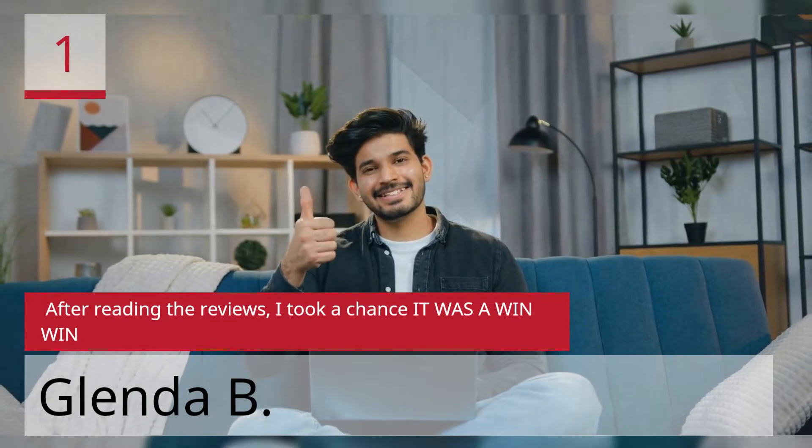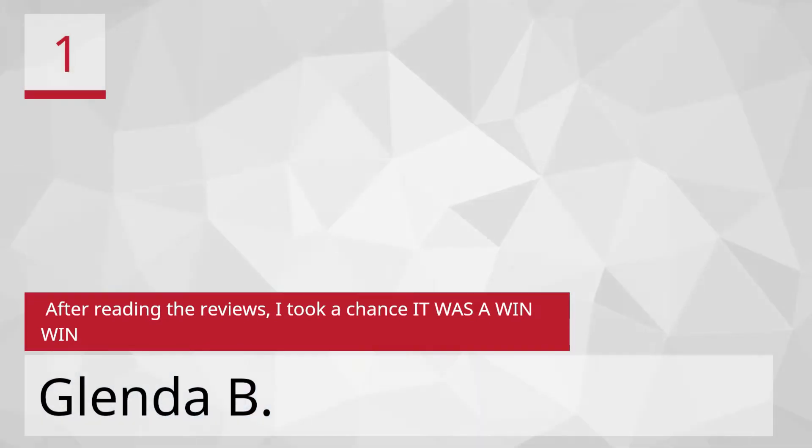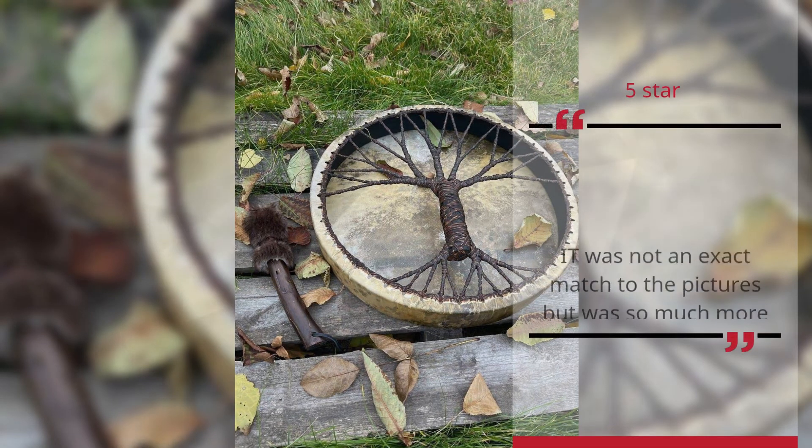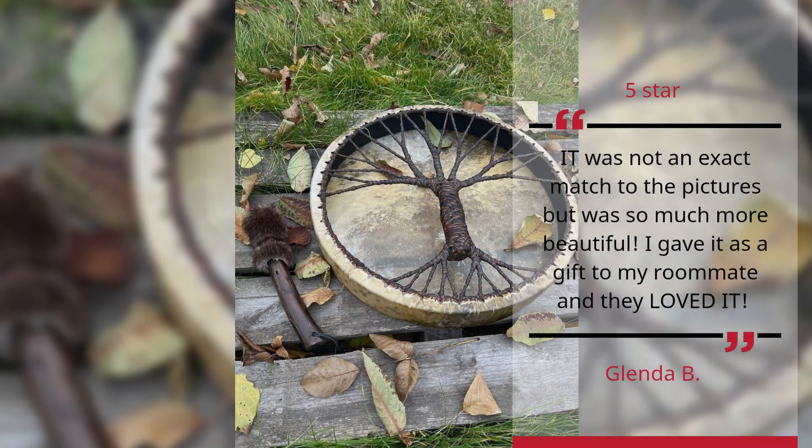After reading the reviews, I took a chance — it was a win-win. It was not an exact match to the pictures but was so much more beautiful. I gave it as a gift to my roommate and they loved it. — Glinda B., 5 Stars.